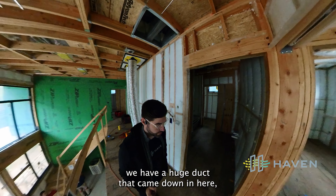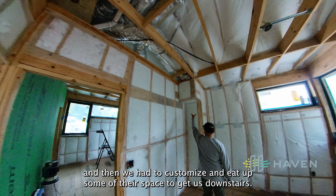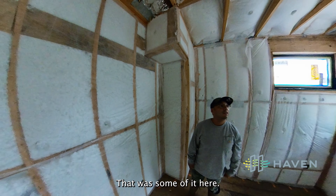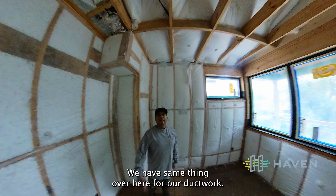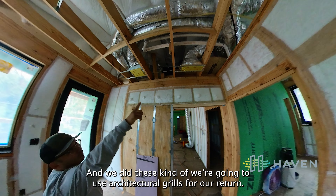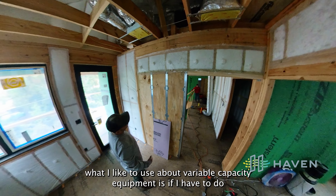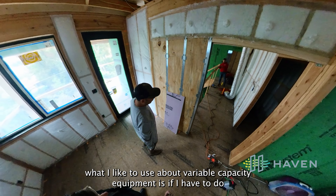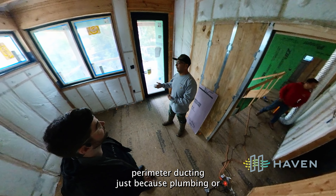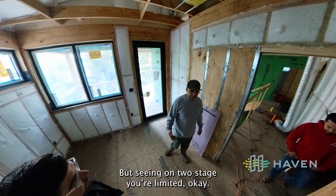We have a huge duct that came down in here and we had to customize and eat up some of their space to get us downstairs. We have the same thing over here for our ductwork, and we're going to use architectural grills for our return. What I like about variable capacity equipment is if I have to do perimeter ducting — just because of plumbing or something — I can always do that. On two-stage you're limited.